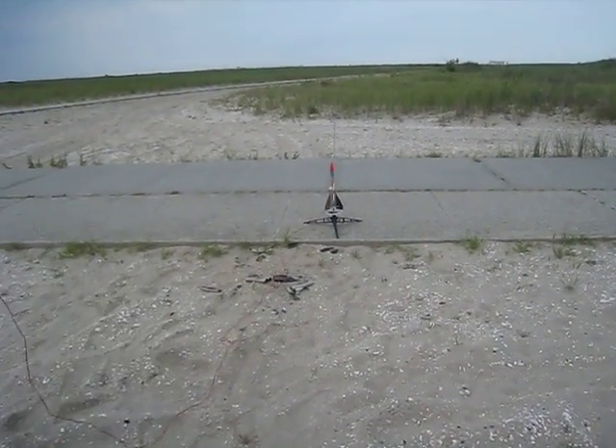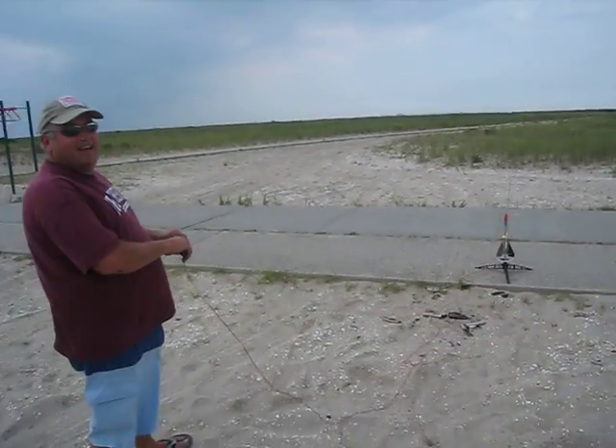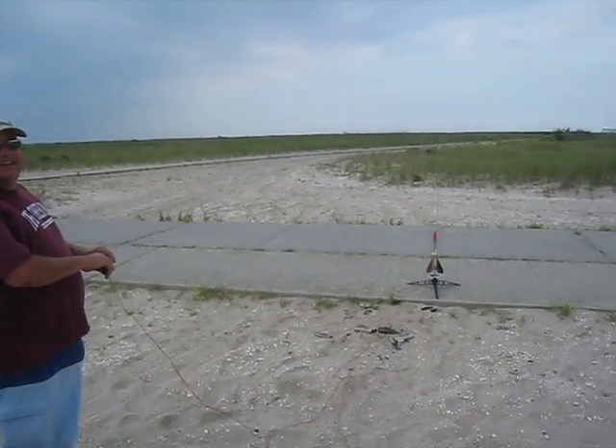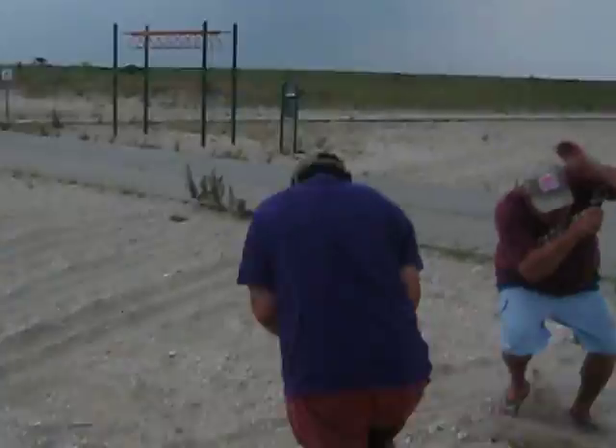This is the launch of the homemade Steve Romano camera, and Bubba is your launch master. Take it away. Five, four, three... Whoa, look out!